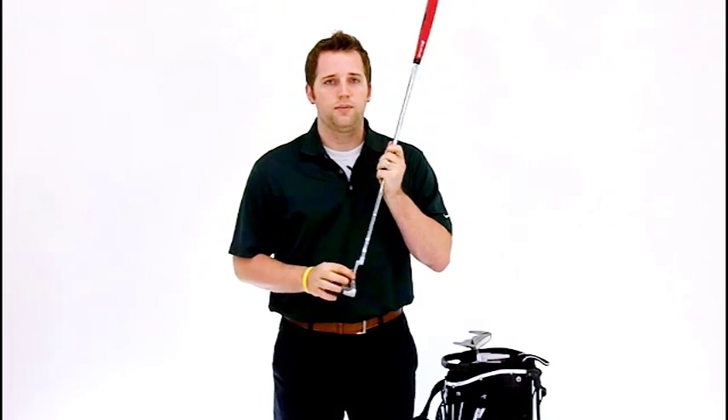The Tangent T3 model is a heel-toe weighted blade putter with an offset heel-mounted shaft.